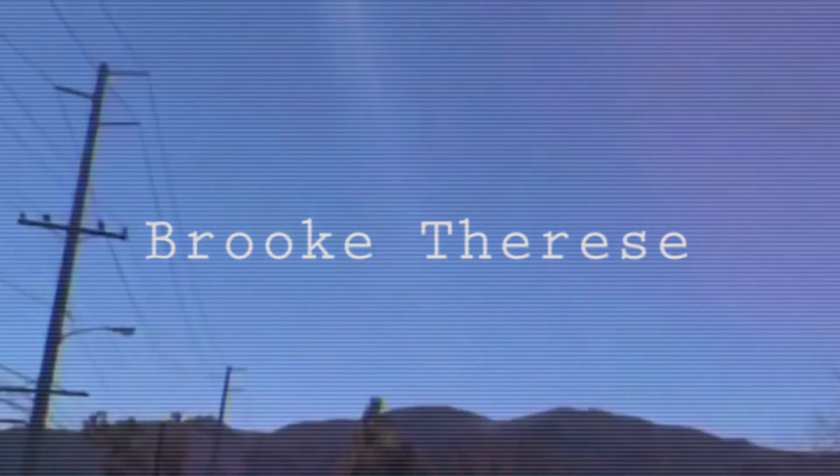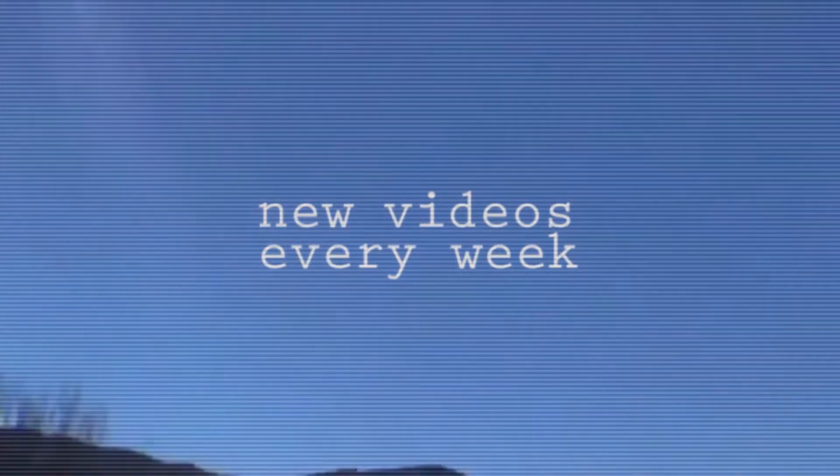My hair looks crazy because it's wet, but that's besides the point. Hi guys, so today's video is going to be a little bit different — we're changing it up a little bit because I decided to remake a clothing item that I've been wanting for a really long time. I'm actually wearing it right now.